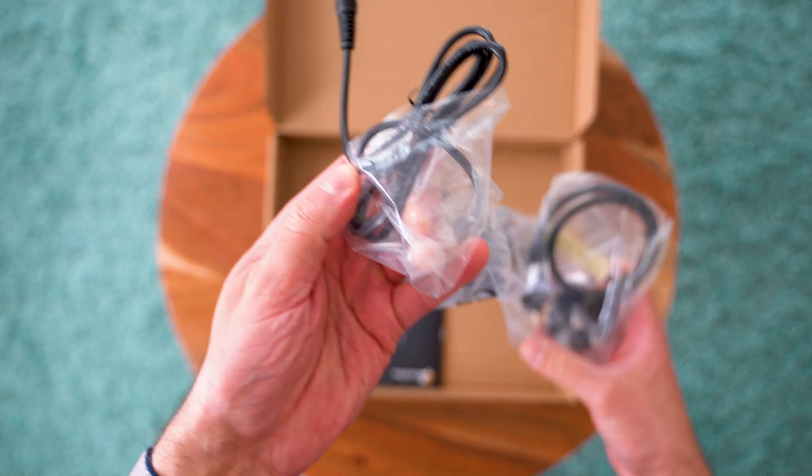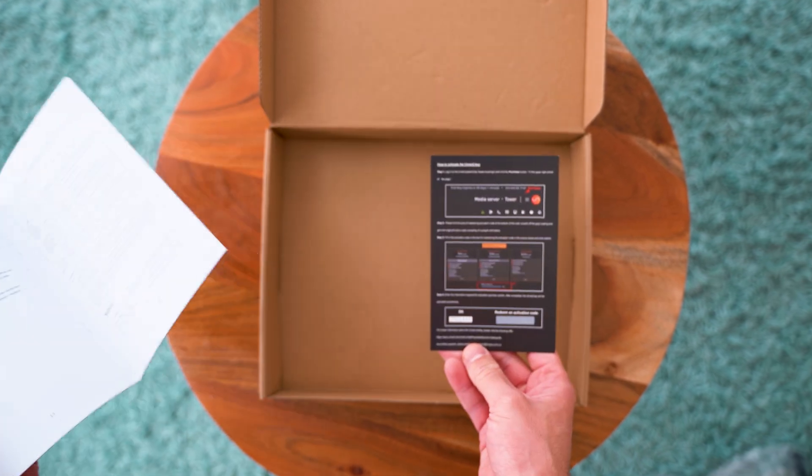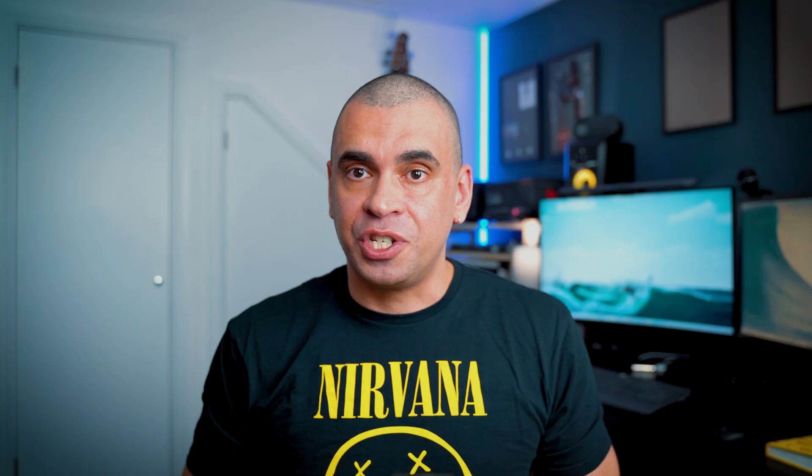Now in the box we have the LinkStation S1, a power cable, the manual, and the perpetual license for Unraid, which gives you one year of free updates.